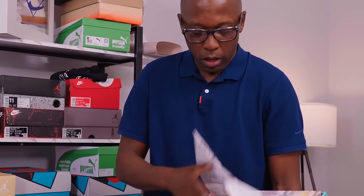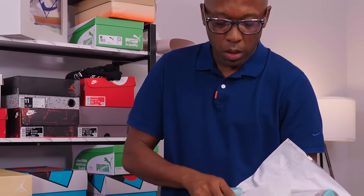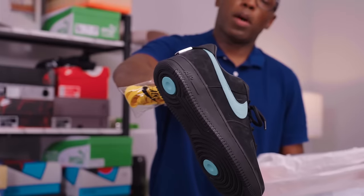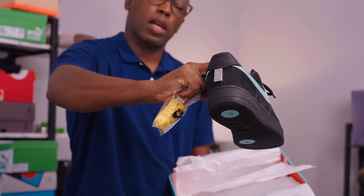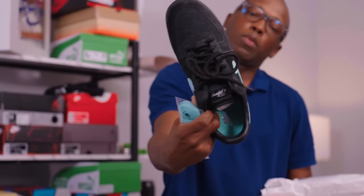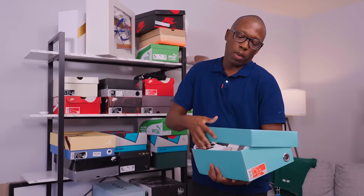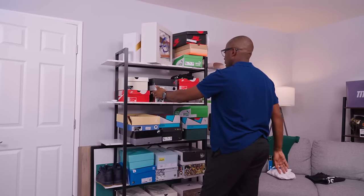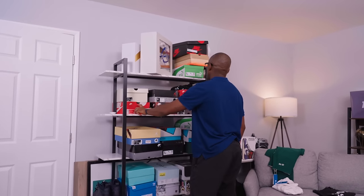So this is the Tiffany Air Force Ones — it comes with all the different color laces, and then the actual shoes. I bought these — they have the little Tiffany tag in the back. Bought these from the homies over at Studio 23. See the box on the inside. So Air Max Ones, Air Max Ones, Air Max Ones.